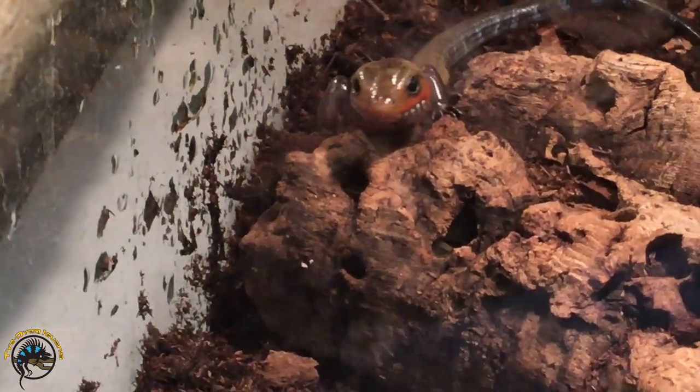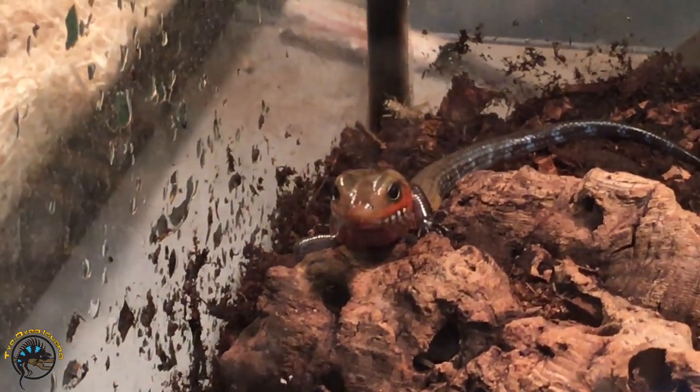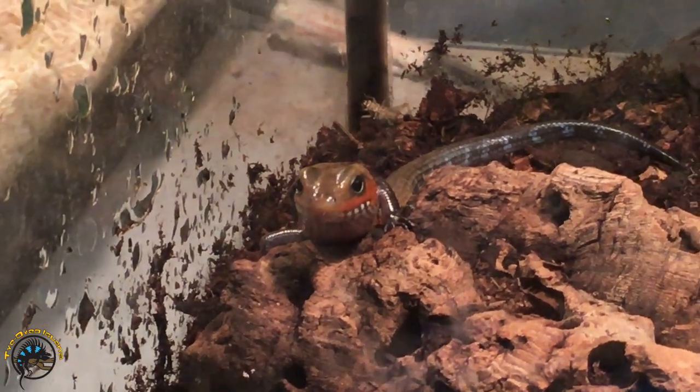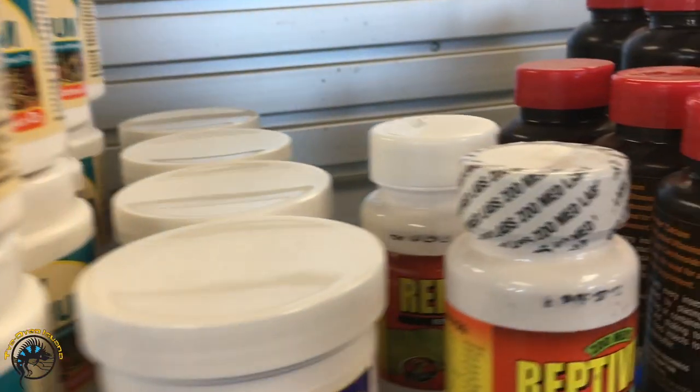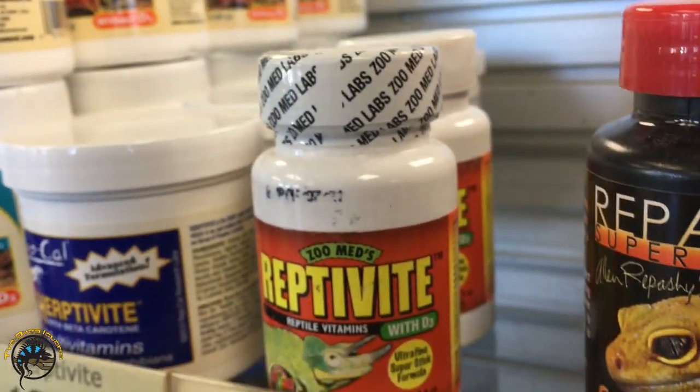For feeding frequency, we feed our babies — we have a couple of young ones right now — making sure they have food available every day. When we feed them crickets, we always dust with calcium. We give multivitamin-dusted crickets once a week only, because too much vitamins can be bad for them. For adults, you can feed them every day but they probably won't eat every day, so we do about every other day.